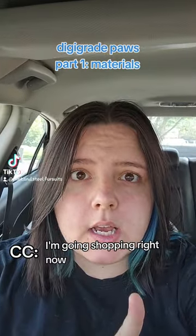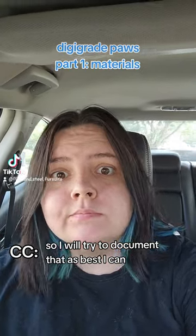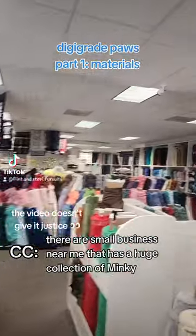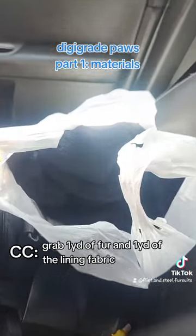I'm going shopping right now, so I will try to document that as best I can. First stop is this lovely place — a small business near me that has a huge collection of minky. Grab one yard of fur and one yard of the lining fabric.